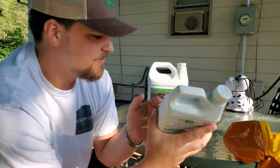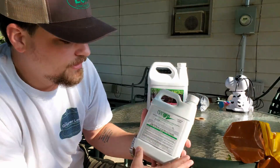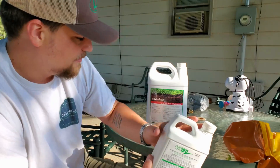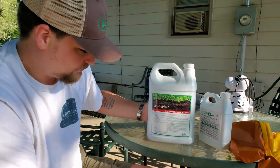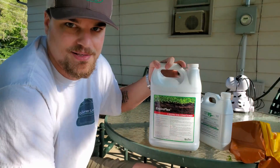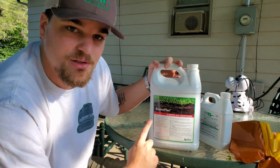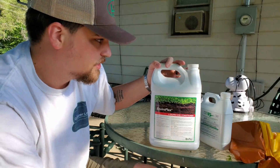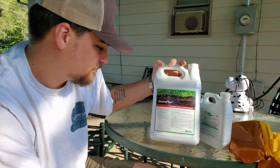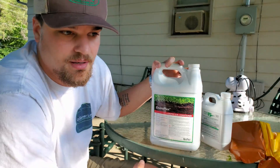I'm going to be applying this today using a hose-end sprayer. They recommend it as a foliar application, and I'm going to be combining it with Enviroplex, which is a soil-conditioning humic acid product. It's a 22% humic acid solution, which is really high — a very concentrated humic acid.